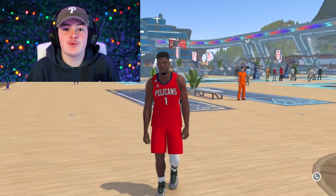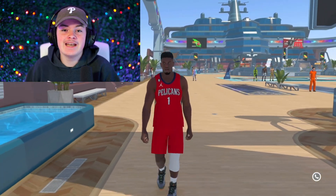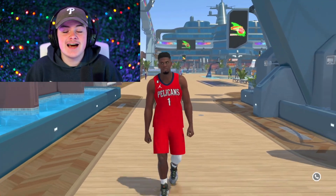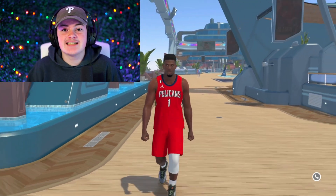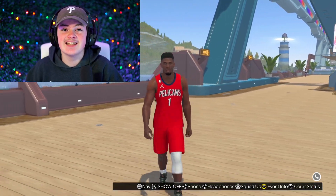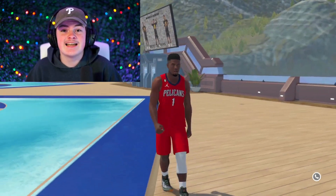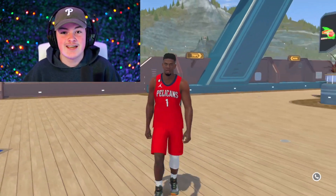Yo what's going on YouTube. I'm here with one of the most anticipated videos that y'all have been begging me for, and by now you know that is the Zion Williamson build. Zion is one of the greatest young talents in the NBA right now and one of the most exciting players to watch. Even in high school this man was dunking on anyone in the paint, catching insane lobs and putting people on posters. Today I'll be showing you guys a build that perfectly replicates Zion's playstyle and will be one of the most dominant builds in the entire game.